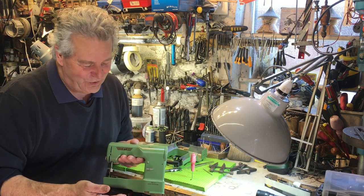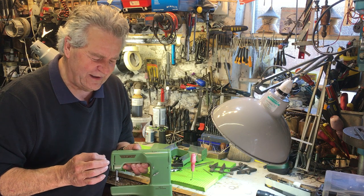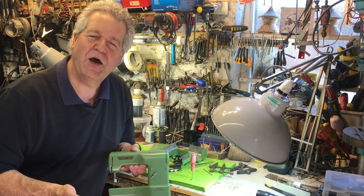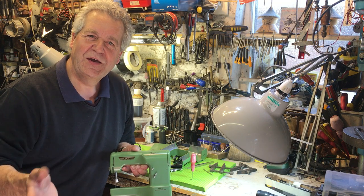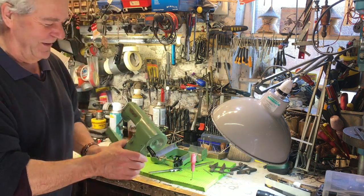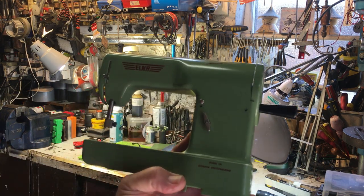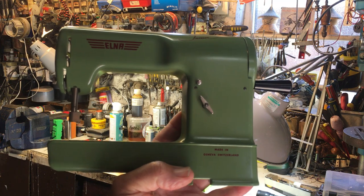Because it's Swiss, guess what they had to put in it — a music box! If you were a little kid and someone bought you this, the quality is stunning. You would probably sew for the rest of your life, wouldn't you? Compared to the plastic disposable rubbish today. Isn't that just stunning? I thought you might like to see that. Bye for now.